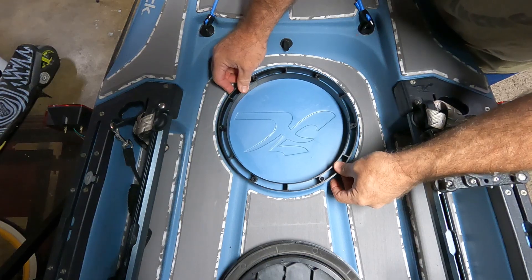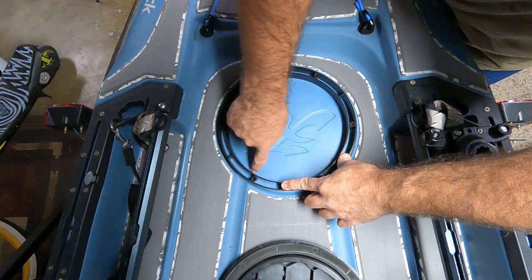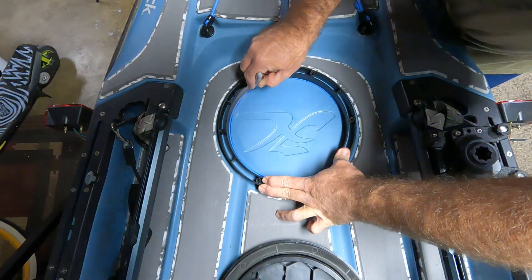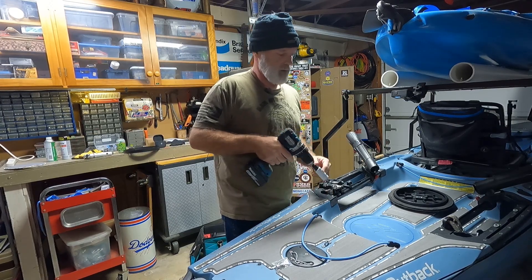I'm going to lay this bracket in here and try to center it as best as possible. I'm going to mark a line on the inside. Now that I have it marked, I'm going to drill a hole near the edge of the line so I can get in there and cut it.